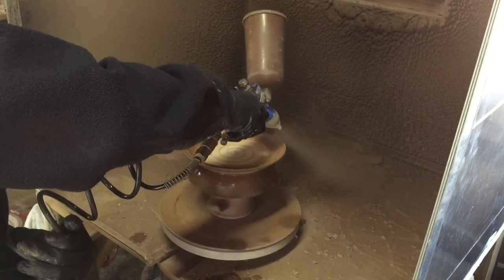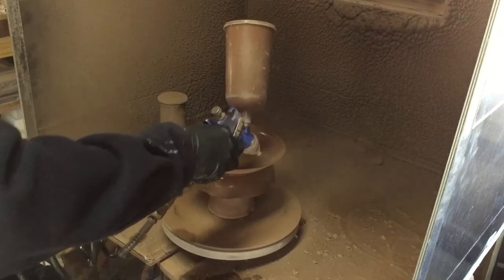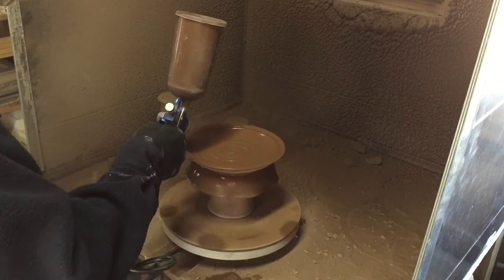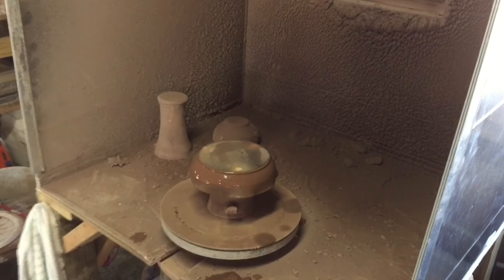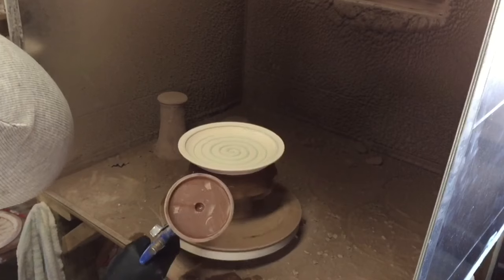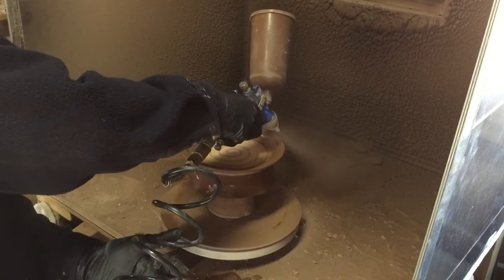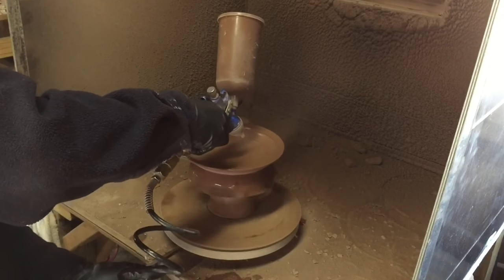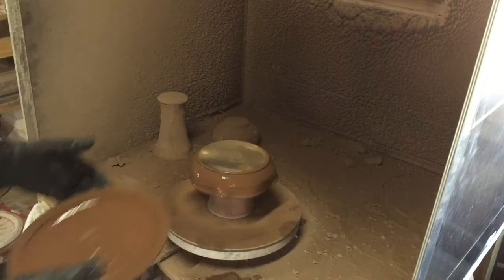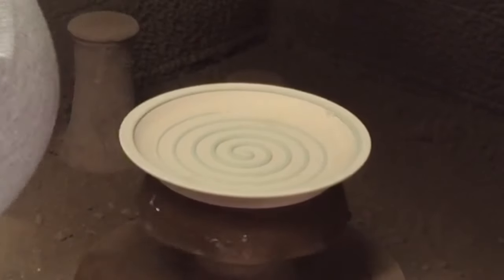I'll show you the dinner plates, then switch over to the salad plates — pretty much the same process, just a smaller plate. Then we'll show the cereal bowls. Just to give you a general idea: when I'm spraying I want the glaze to build up and look really wet on the inside of the plate. It's trial and error — you have to figure out what works with your glaze, how you're going to fire it, and how it interacts with the blue glaze I put underneath it.